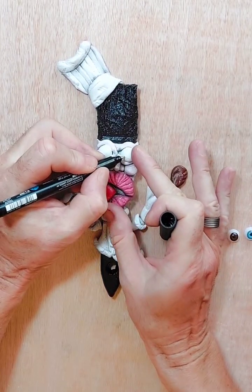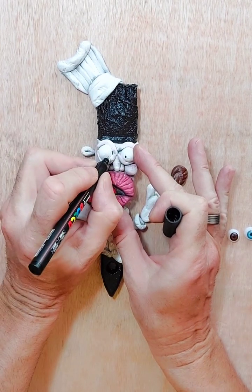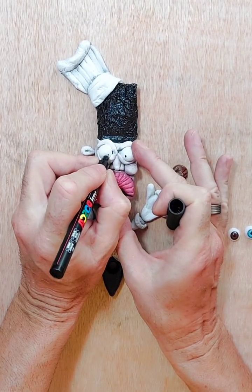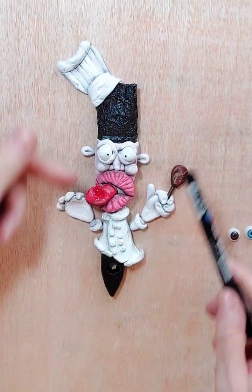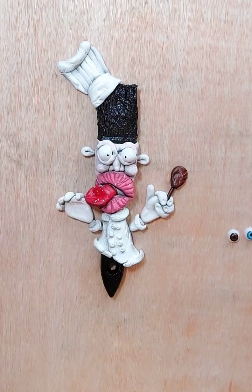All you do is just draw the pupil in like so. You can have the eyeball positioned up there, you can change it all around and make it cross-eyed — it's entirely up to you. But I think as soon as you start putting the eyes on, it makes a character come alive.